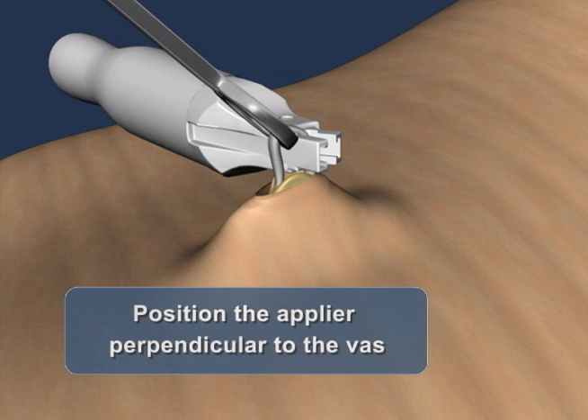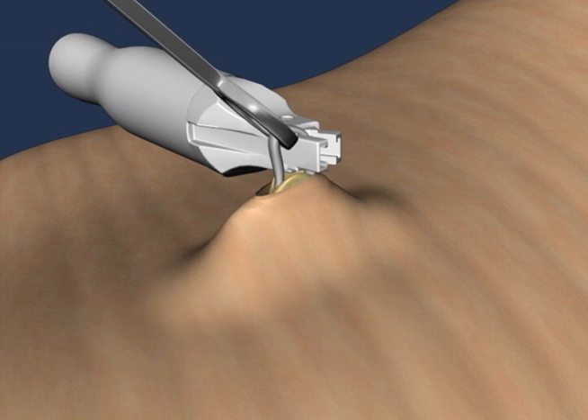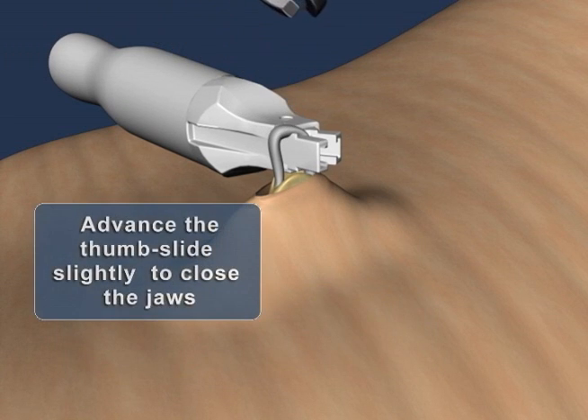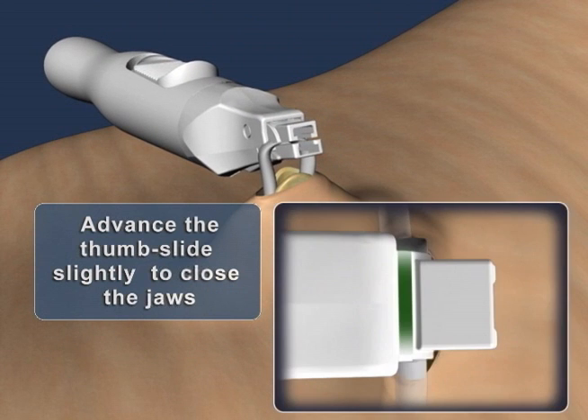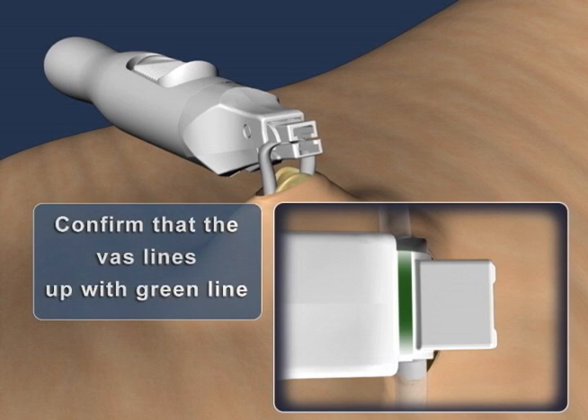Orient the applier perpendicular to the axis of the vas so that the clip will be applied at a right angle. Taking care not to deploy the clip, slide the thumb slide forward approximately 2 millimeters until a green line appears on the top of the applier. Note that only minimal pressure is applied to the vas by the spring-activated jaws during this process. Confirm that the vas lines up with the green line. If it does not, release the thumb slide and advance the applier forward to position the vas further into the jaws of the device.